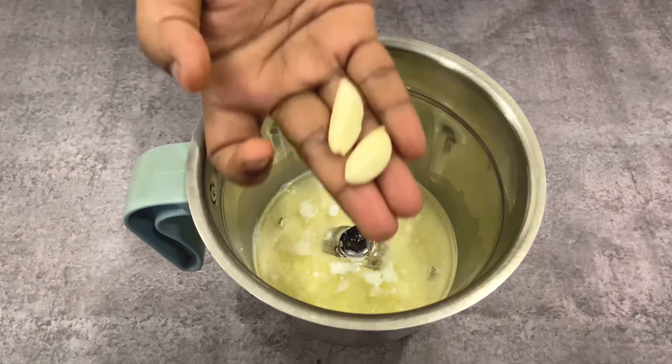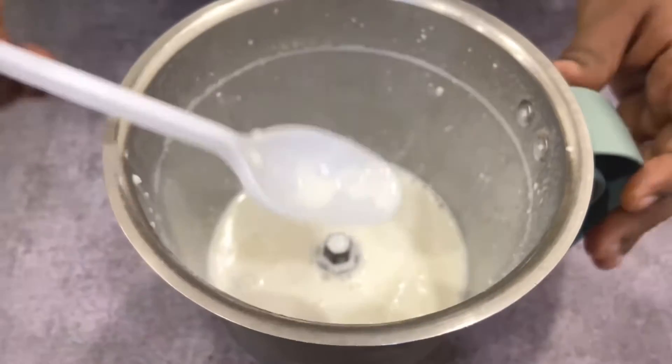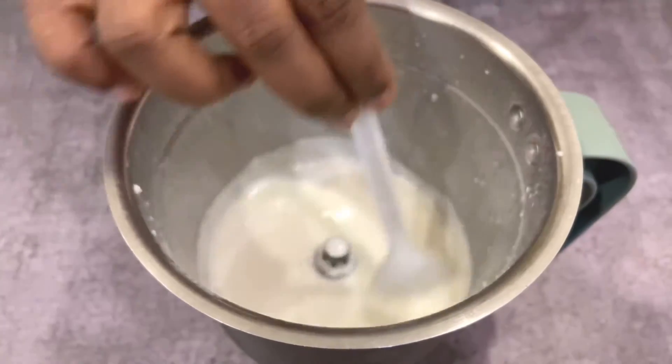Now just add 2 garlic cloves to it, just to enhance the taste. And then half a tablespoon of vinegar — that will do. Then give it a nice mix. You need to pulse it and blend it.